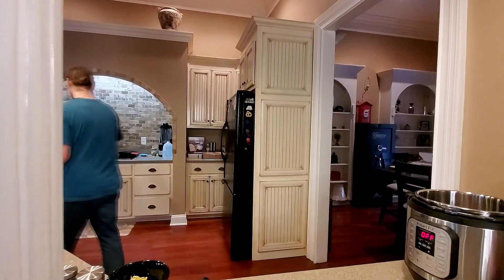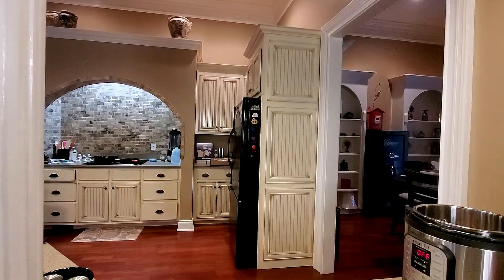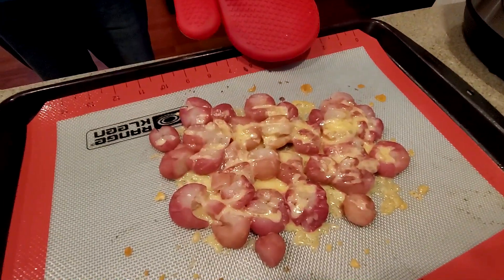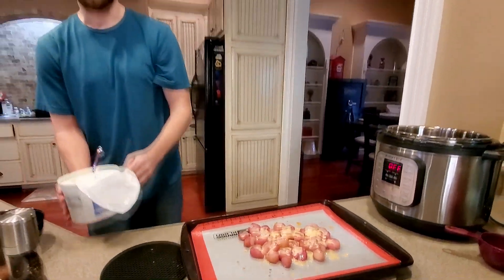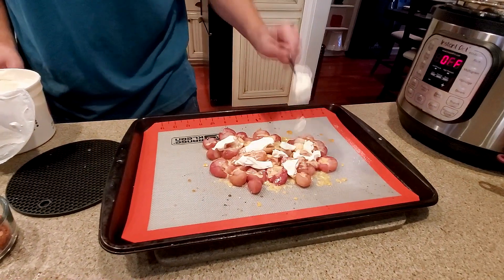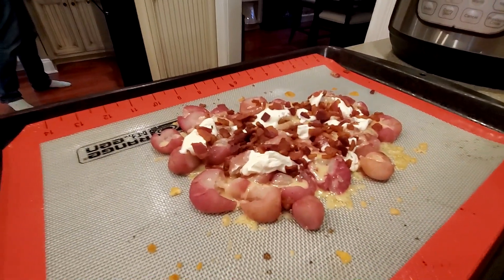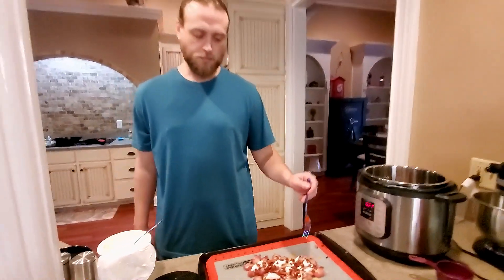Then you're gonna put them in the oven on broil to let the cheese melt. While you're waiting, you can always eat a piece of cheese! You see how melty that cheese is? Now what we're gonna do is top that with some sour cream and some bacon bits.